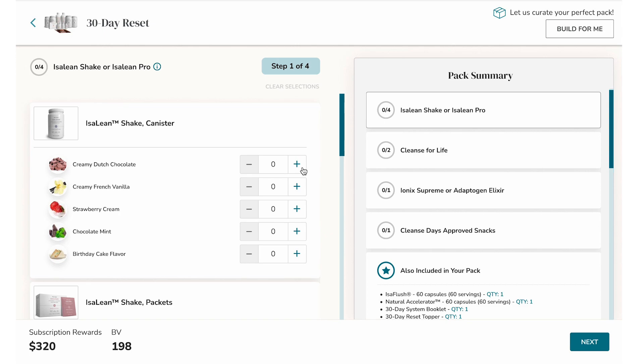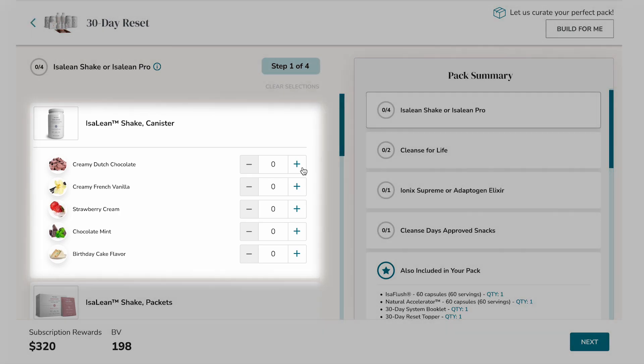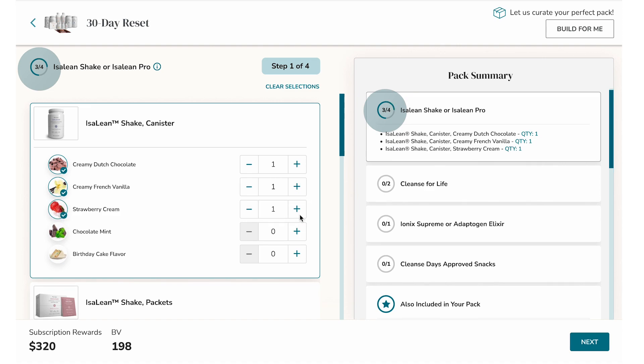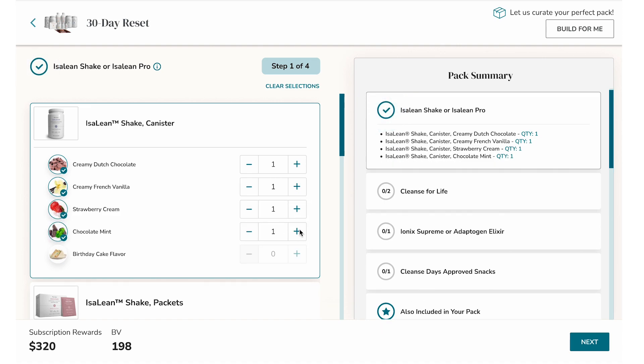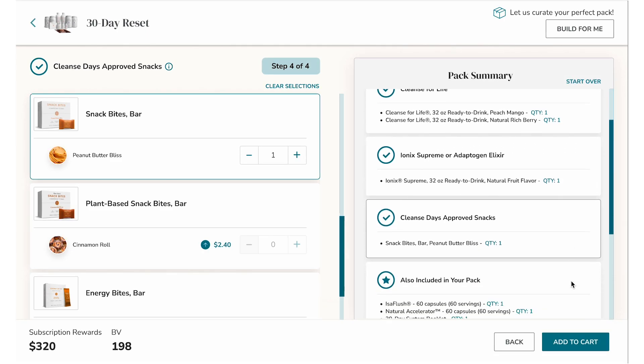Here, in this example, we will add four different flavors of the Isoline shake. As you add each item to the pack, you'll notice the progress indicator incrementing from one to two, three, and finally four. Now that you see how easy it is to make your selections, let's fast forward to the final step of a completed pack. You'll notice that you've completed building your pack when each category displays a check mark.